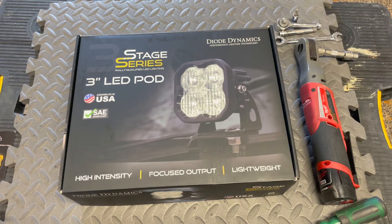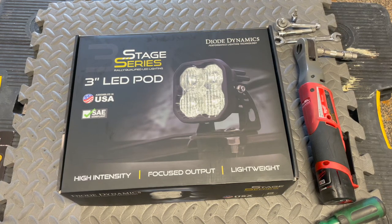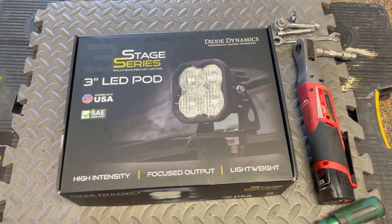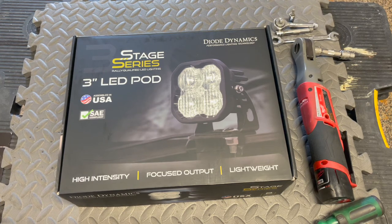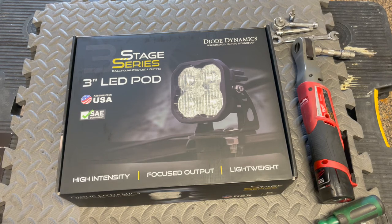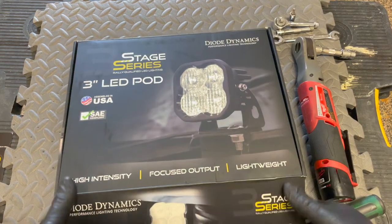These are the Diode Dynamics SS3 Stage 3 LED Pods. This is a kit put together to fit the 5th Gen 4Runner. Mine is a 2020 4Runner, but this should be the same for all 5th Gen 4Runners, so let's unbox this.